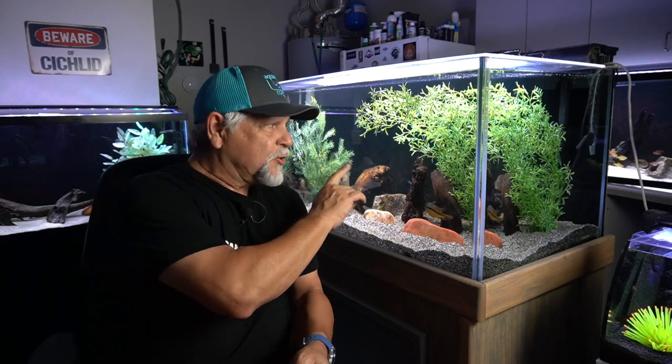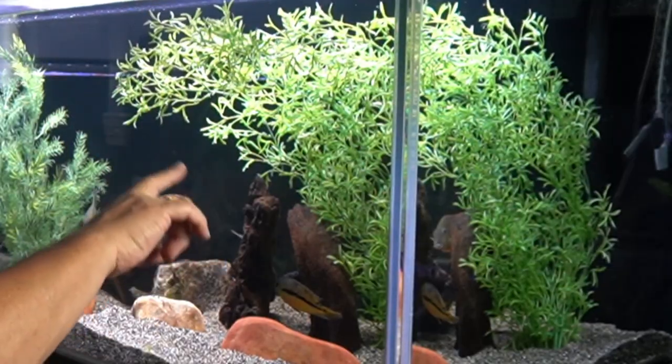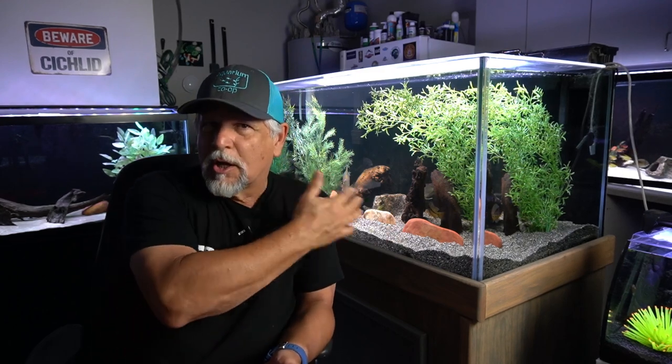My first tip is don't waste time and energy scrubbing down artificial plants like these that you see here. Just don't bother. It takes a lot of time, it's a lot of work, and they usually end up still looking dirty when you're done. And if you scrub them while they're in the tank, all you do is spread the junk all over the tank.